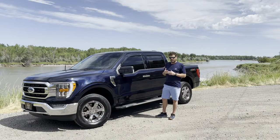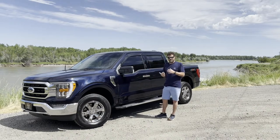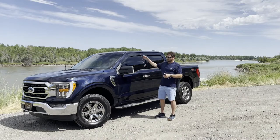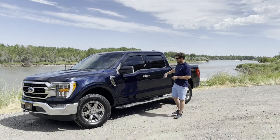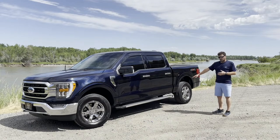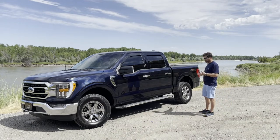The parts department at Steve Marsh Ford in Milan, Tennessee — where I bought this truck — told me that the in-channel vent visors can cause problems because the windows have sensors. If the windows hit any resistance coming up, they'll automatically go back down. So I got the low-profile ones that stick on to the outside of the window.